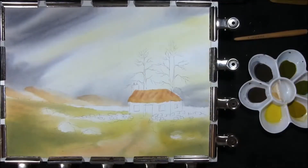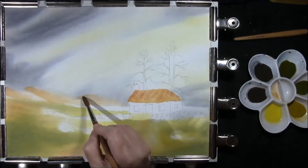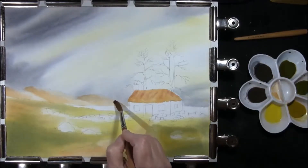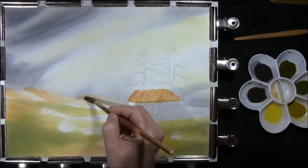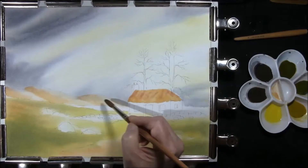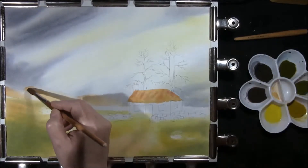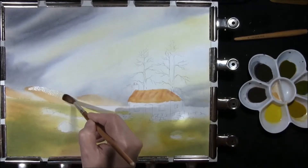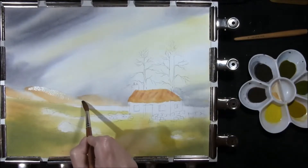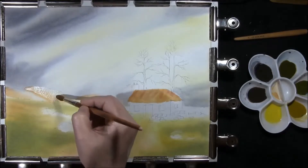Now that your background hills are dry, we're going to re-wet them again. And the reason why I've allowed them to dry and then re-wet them is so that the paint has time to adhere to the paper, because we'll be floating colour on top of this. I just want to separate these hills, so I'm going carefully up to the line but not over it, just leaving a little gap. I have got the board set at a slight angle.